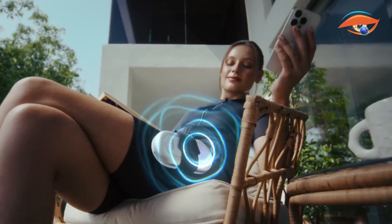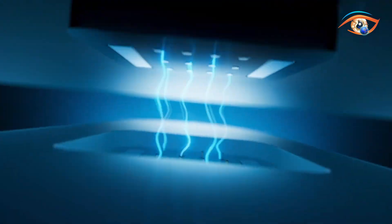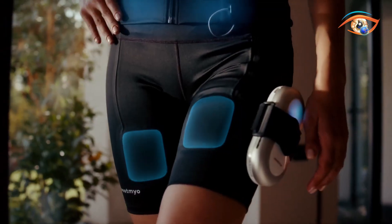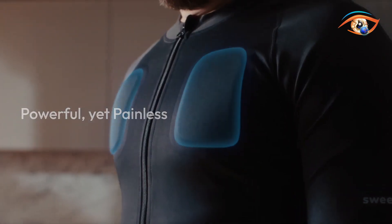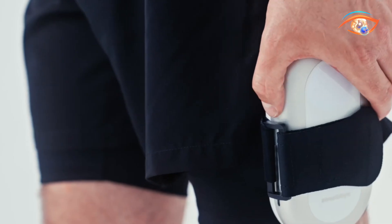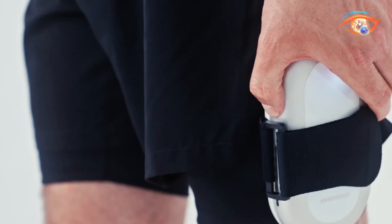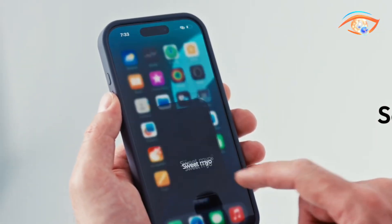Unlike older EMS devices that often cause sharp jolts, Sweet Mio uses smooth sine wave impulses and a multi-transformer chip design for a gentler, more comfortable experience. The Bluetooth-enabled control module connects to a smartphone app, allowing users to adjust intensity, choose modes, and track progress with ease. Beyond fitness, Sweet Mio also supports therapeutic benefits including pain relief, posture correction, rehabilitation, and muscle recovery. With medical-grade components and safety-focused engineering, it offers an accessible solution for toning, wellness, and rehabilitation.